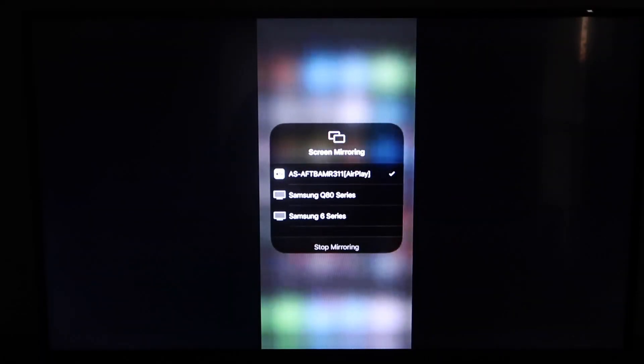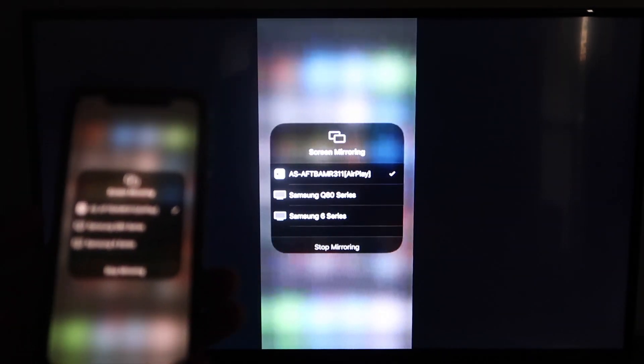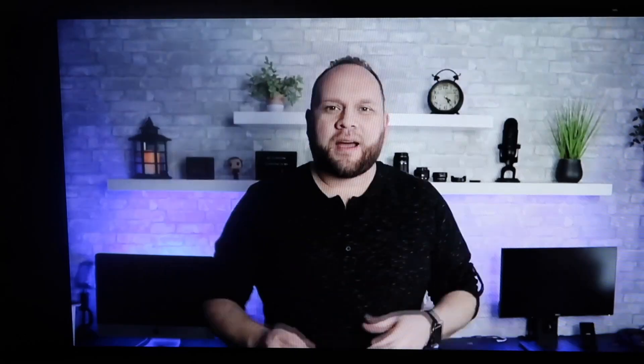When you look over at your TV, you'll see that it is mirroring your iPhone to the TV just like that. We'll jump over to a YouTube video — I pull up my channel trailer and it's displaying right there on the TV as it's mirroring from my iPhone. It's in landscape mode and everything, covering all the borders, so it's working really, really well.